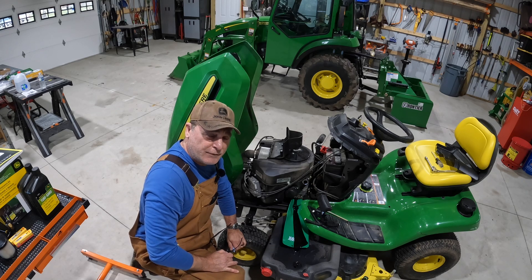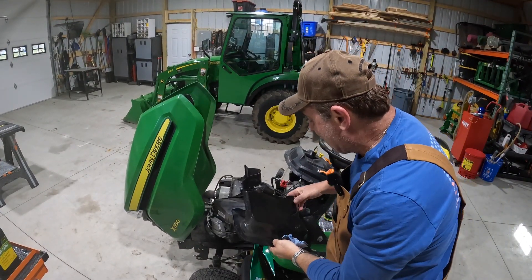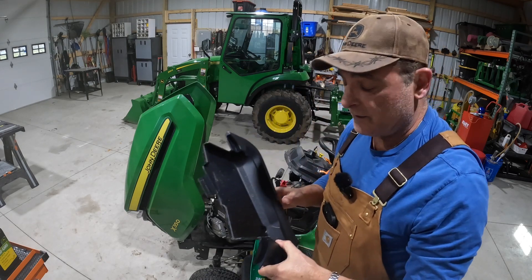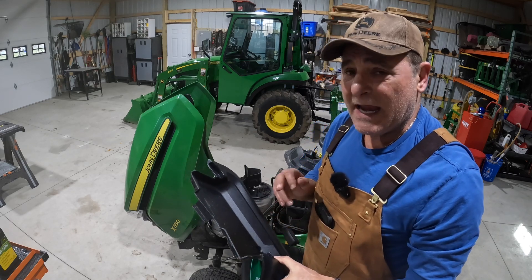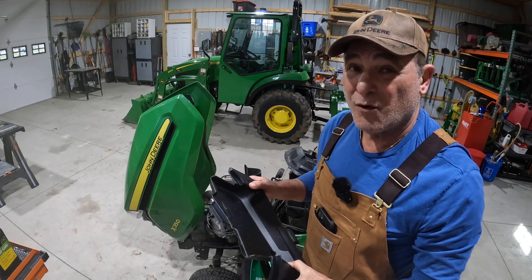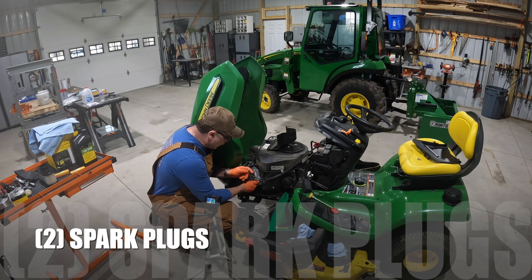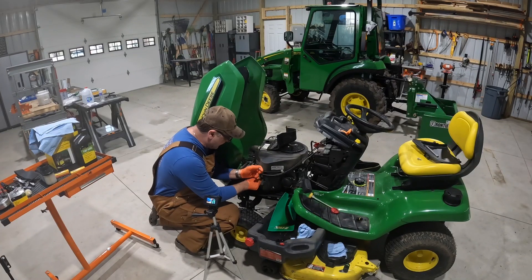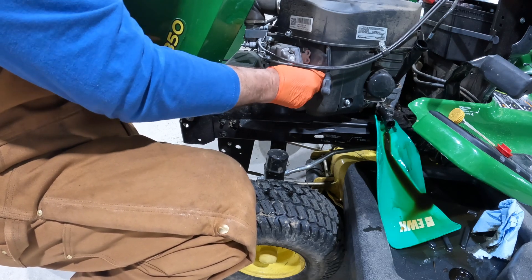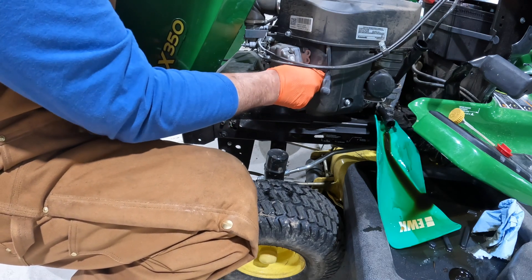While that's draining, there is a cover on the side here. To remove it you'll need a T27 and also an eight millimeter socket. You can do it without taking the cover off but it does make it more difficult. So while that's draining let's go ahead and change these plugs. This is a 21 millimeter socket. The manufacturer does recommend that we torque these to 15 pounds. I don't know if I've ever torqued a spark plug in my life, to be honest with you, but we're going to go ahead and do that.